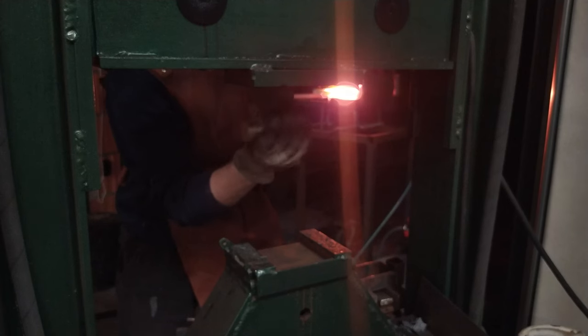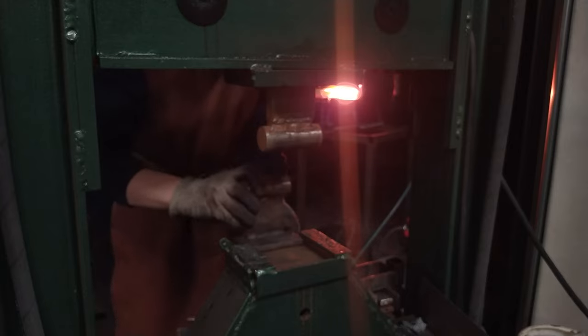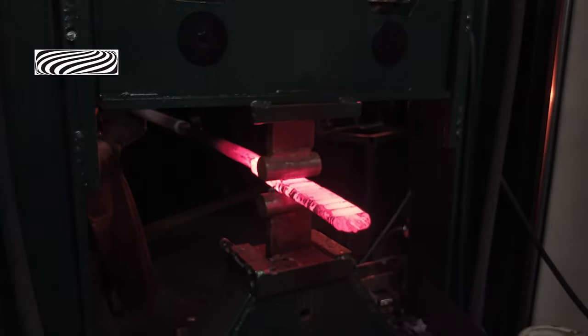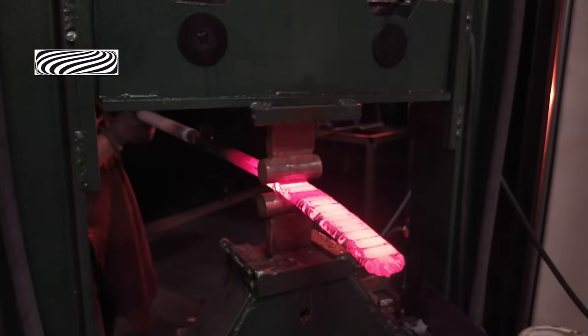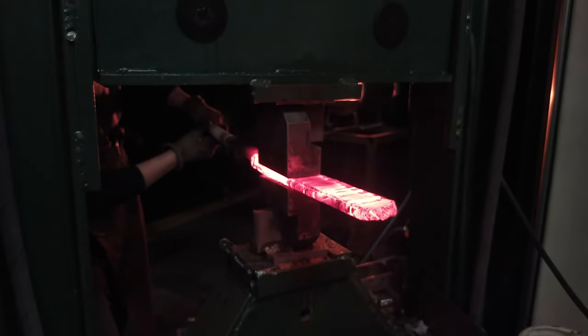Even if it doesn't crack, the grain structure goes to a super coarse texture, and to reduce it you need to forge it right — and by right I mean the right range of temperature. If you go too high it is bad, same as if it is called cold forging. If you forge it right, you actually crush the crystals and make them smaller.